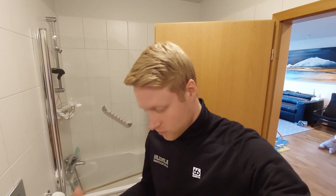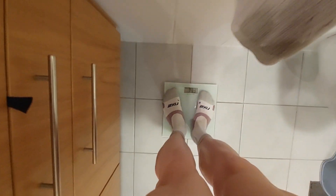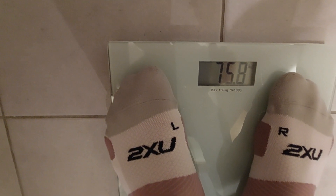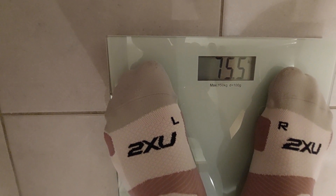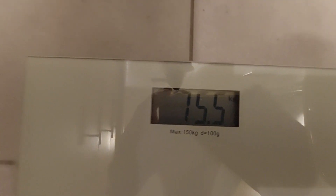I always like to measure my weight as well, because we need that assessment before the test commences. So let's see what the damage is. Alright — 75.5. That's the magic number of the day.